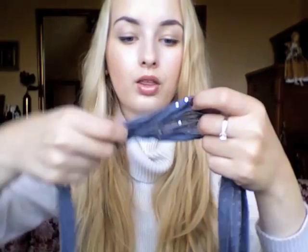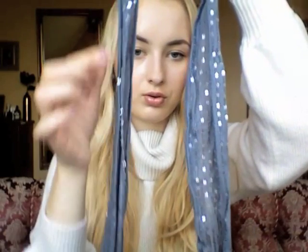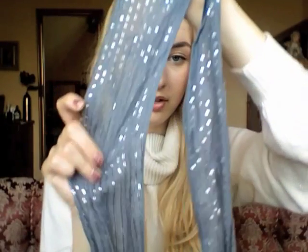Then I have this thin one from Bershka — it's a gray scarf with silver sequins all over it. I don't like that it doesn't keep a nice shape. Instead of wearing it as a regular scarf, it's better used like a necklace wrapped around your neck.